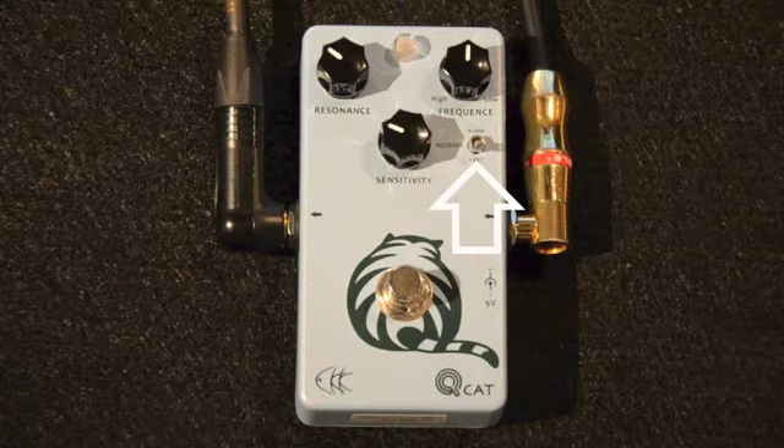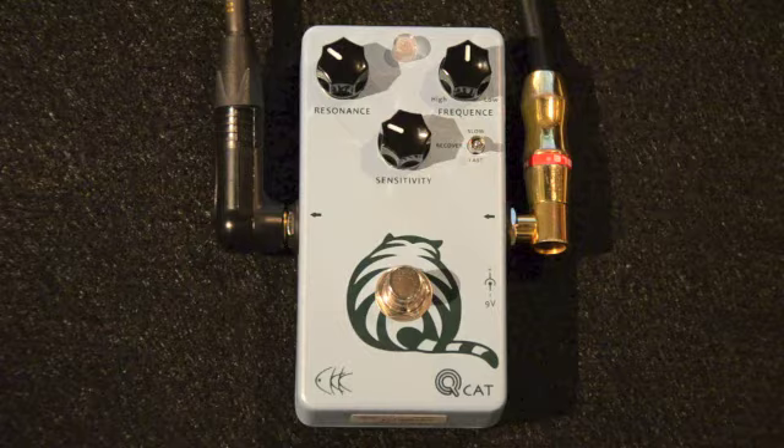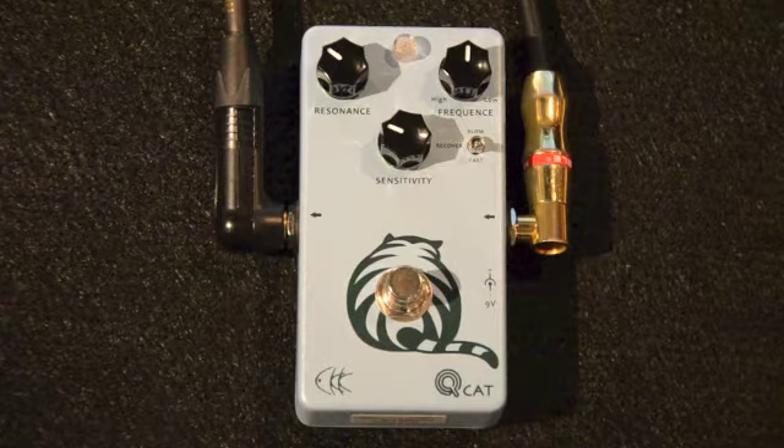As we go, I'll set the controls on the QCAT so that you can really hear what the current control sounds like. I've also pre-recorded a guitar loop for our listening convenience, so I can easily manipulate the controls and you can really hear what they sound like.